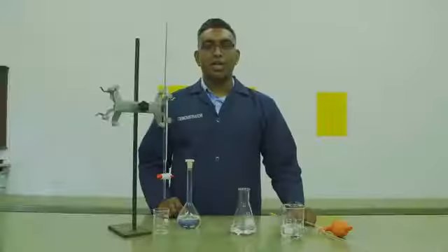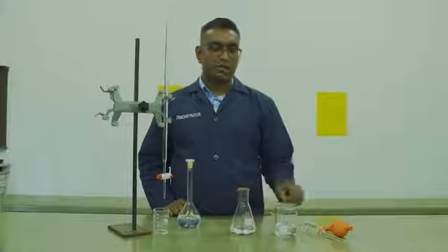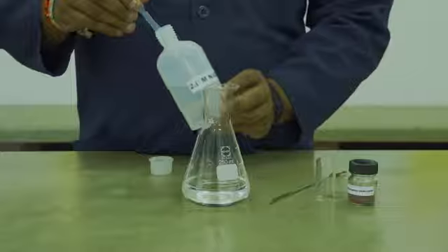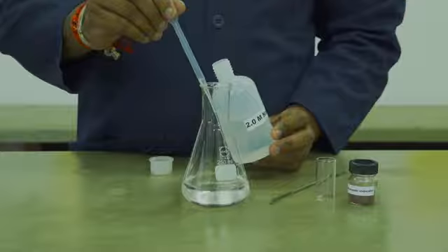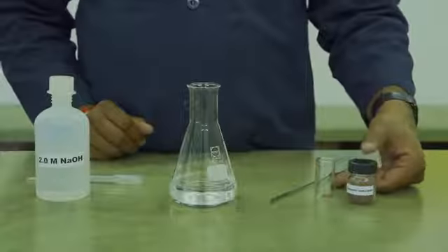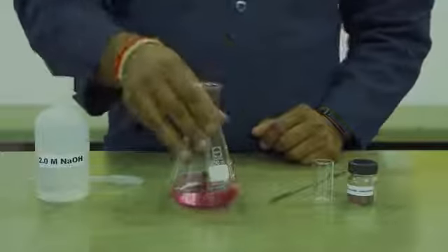As previously done in part A, you will prepare your burette using your EDTA solution. You will then transfer 100 ml of tap water to a conical flask using your 100 ml pipette. You will now add 5 ml of a 0.1 molar solution to your conical flask and mix. You will then measure out 0.1 grams of your murexide indicator and transfer that to the flask and dissolve.